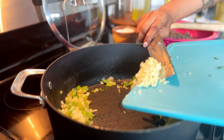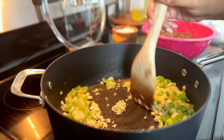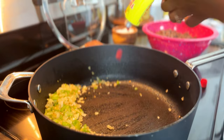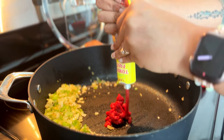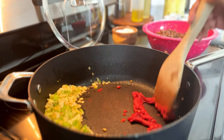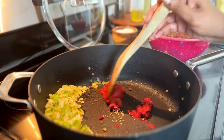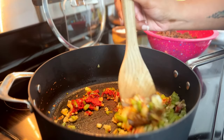Then I sauté the garlic just until it's really fragrant and just slightly deepened in color — it'll be kind of white-beige when you add it, and when it starts to turn a light yellow, it's time to shove it all to the side of the pan. You're going to bloom your tomato paste and toast your fennel seeds. Blooming tomato paste is simply stirring it around — it'll darken a little in color and become extremely fragrant. Then you toast the fennel seed by letting it sit in the pan for a little bit.